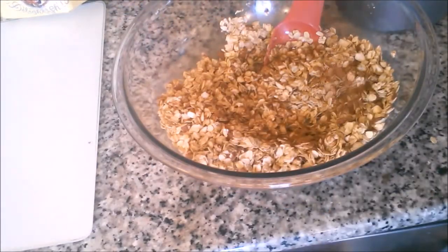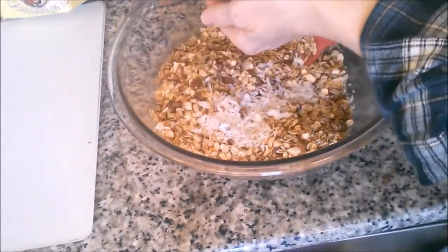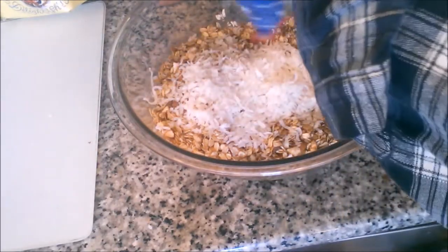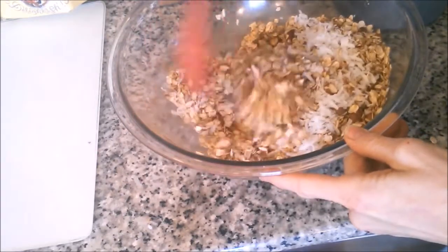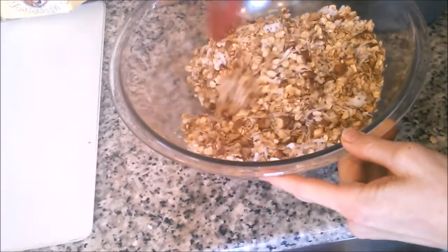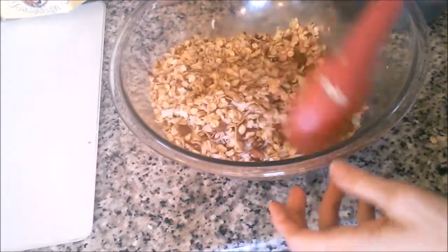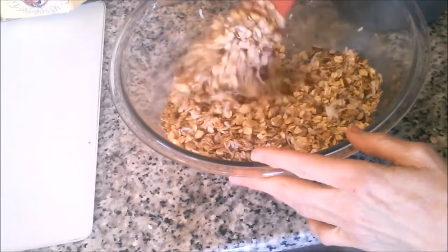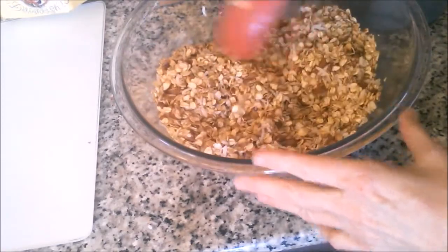I'm going to sprinkle some cinnamon on and toss it around — I have a heavy hand with cinnamon usually. Our last ingredient is some shredded coconut, about half a cup, or as much as you want. You can omit it if you don't like coconut. You could also put in cashews, other grains besides oats, flax seed, chia seed, or millet. If you want to add raisins, do that after it bakes — otherwise the raisins turn into little crunchy hard rocks and they're not pleasant anymore.